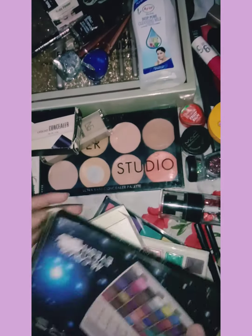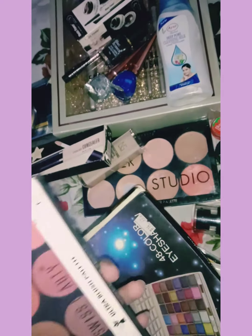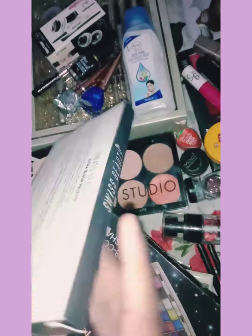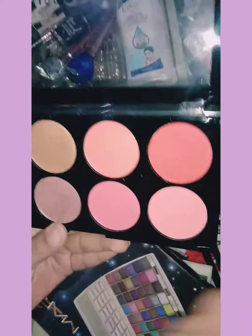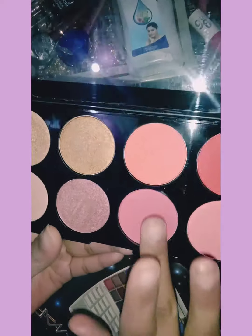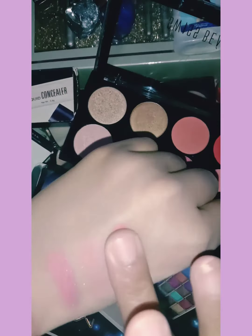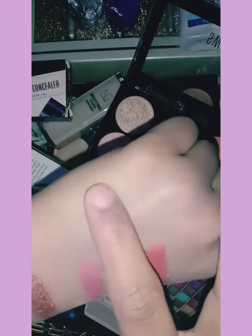After that, if I talk about blush, you will get a Swiss Beauty palette. Shade number is 01, palette number is 01, and this was also 250 rupees. You will get 4 blush shades and 4 highlighter shades. These are also very good colors, and highlighters are included as well.